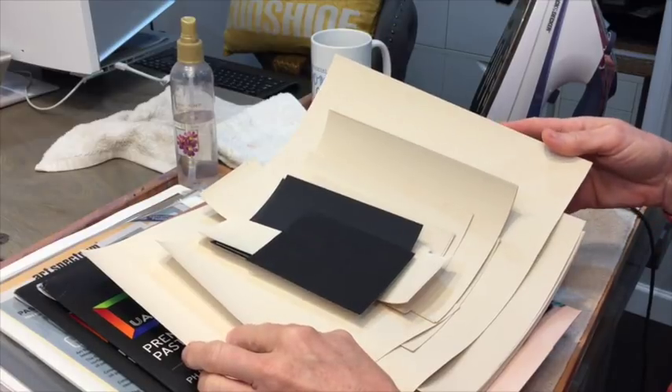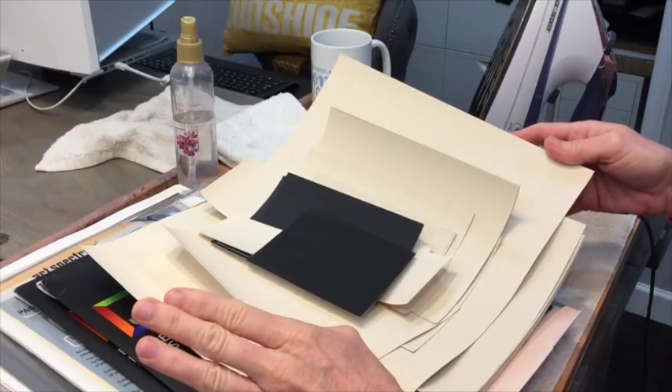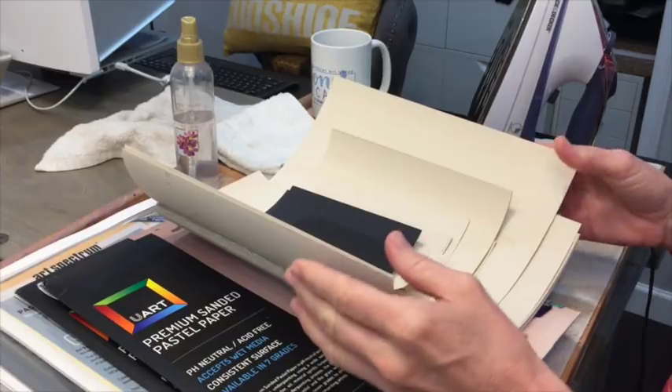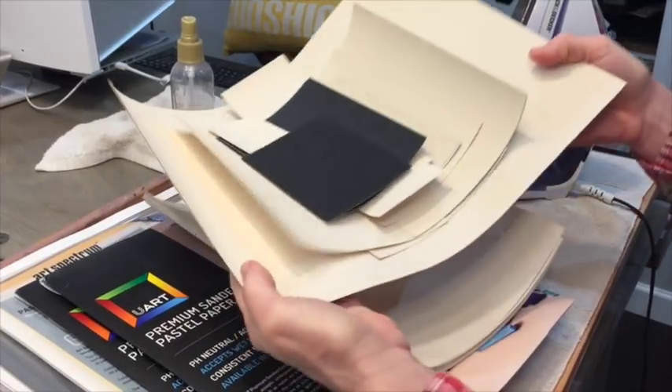Some of you may know my family went through Hurricane Irma and it flooded our home and my art studio. Some of the things I had put upstairs to save them during the flood — it was just so humid in the house that all of my UART paper did this.